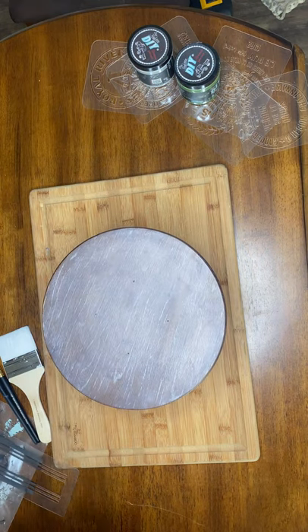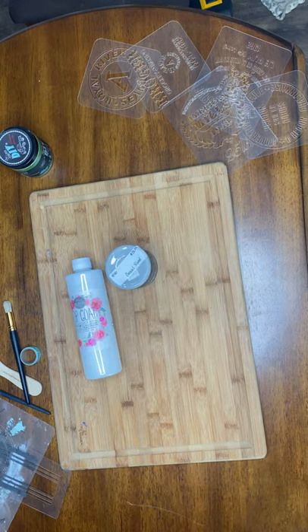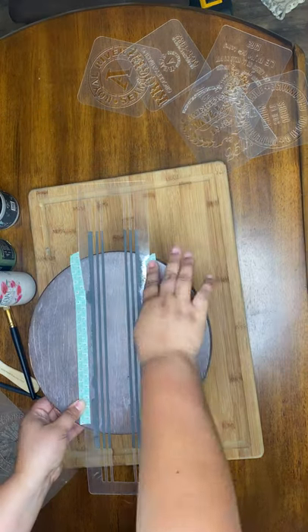All right y'all, it's time for another thrift flip, but it's one of my old thrift flips. I took a wood round and a candlestick and made a riser, and I had used round wax and white wax to make the base.